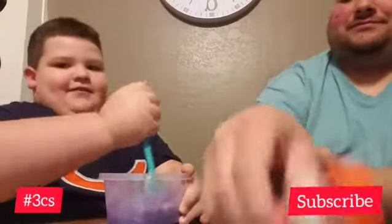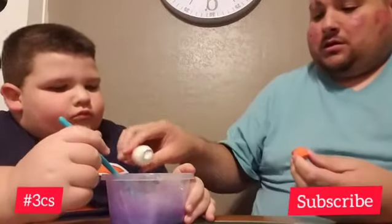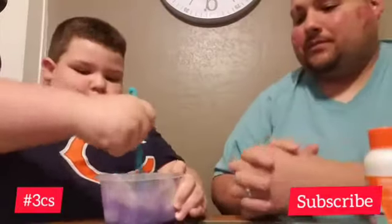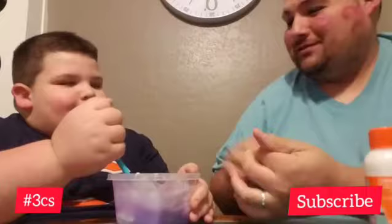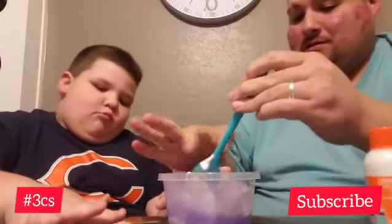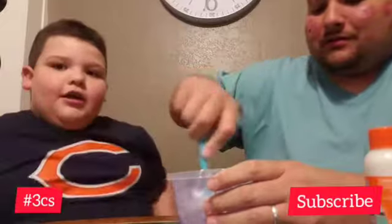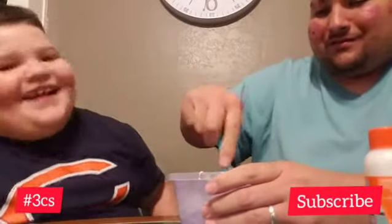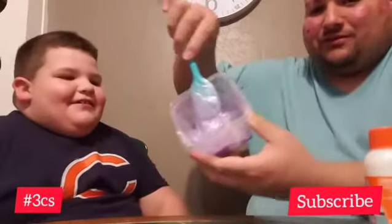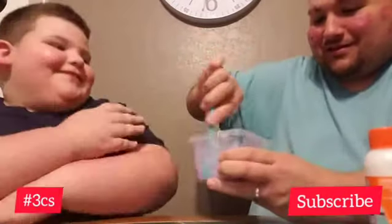Woo-wee! Look at that! Did you put it on the table? I don't know. You better tell people our business. Look — can you see? It's already changed. So let's go in with our hands! Not yet.